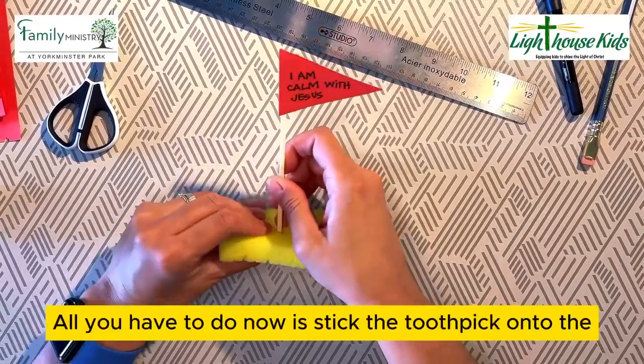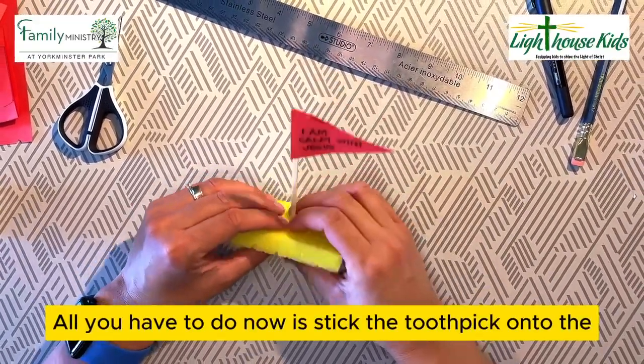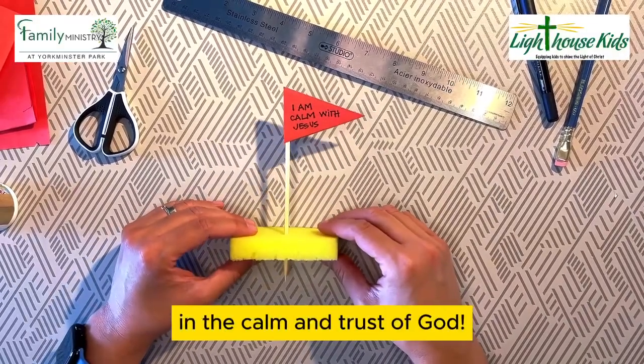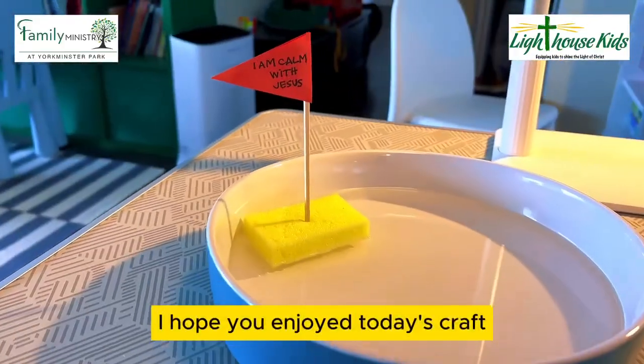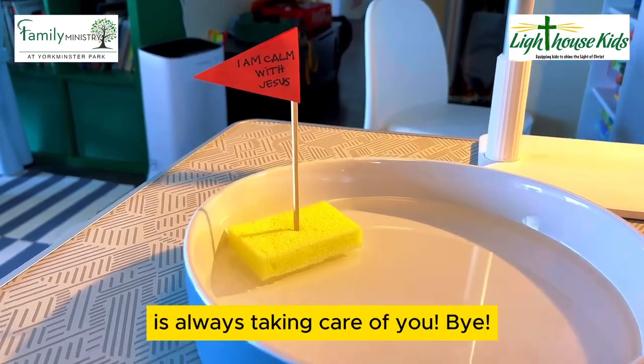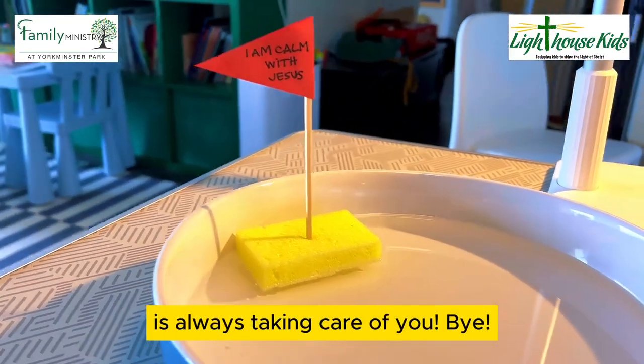All you have to do now is stick the toothpick onto the sponge and it's ready to float in the calm and trust of God. I hope you enjoy today's practice and I hope you never forget that Jesus is always taking care of you. Bye!